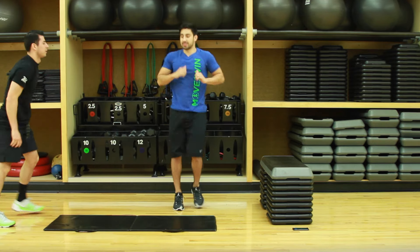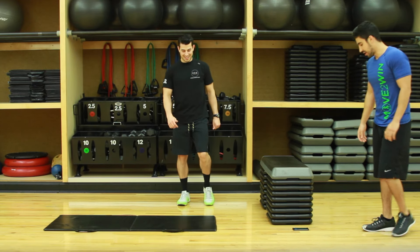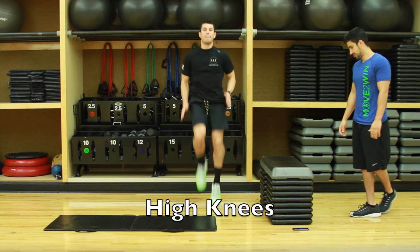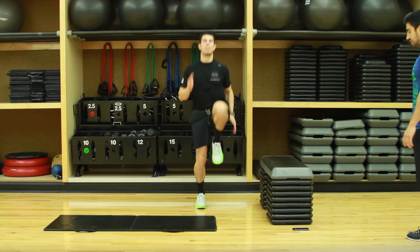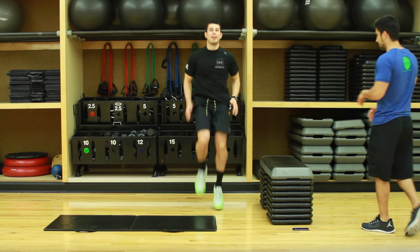All right, up — just high knees, right in place. We're almost done. Just keep breathing throughout all this. You've got 10 seconds left. Pump the arms, that helps get the knee up.